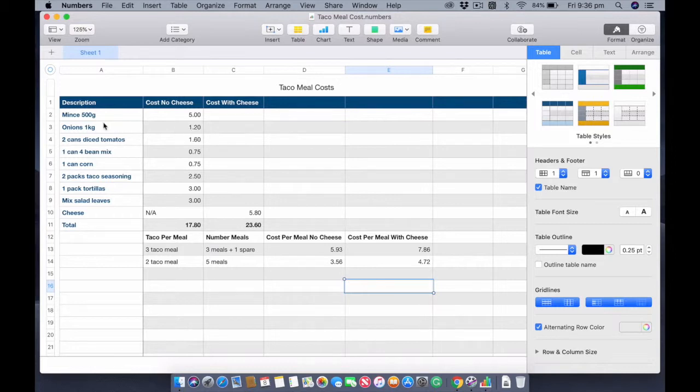Two cans of diced tomatoes was a dollar sixty. One can of four bean mix was 75 cents. One can of corn — the generic Coles or Woolies brand — is 75 cents. Two packs of taco seasoning is two dollars fifty. One pack of tortillas with 10 in it was three dollars. Mixed salad leaves — which I didn't use — would be three dollars for 300 grams. Cheese, the generic Coles brand, was five dollars eighty.